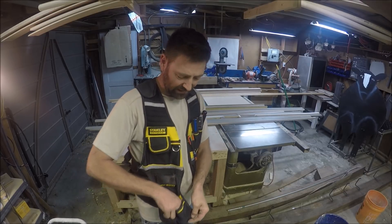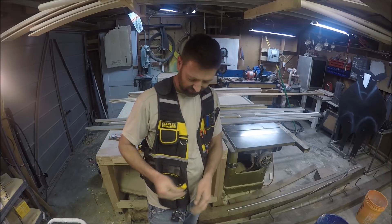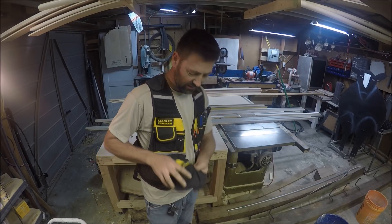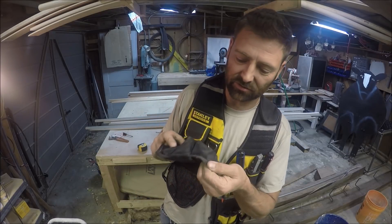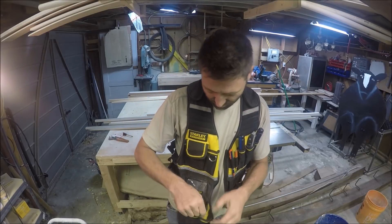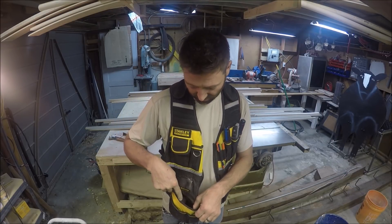These front pockets here I don't keep much in, but they also have lots of screws and some wire nuts. The point I'm trying to make is that up close there are no holes at all in this — it's a little messy, but the durability is there. It's been over a year; I got this last October and there are no holes in it at all.